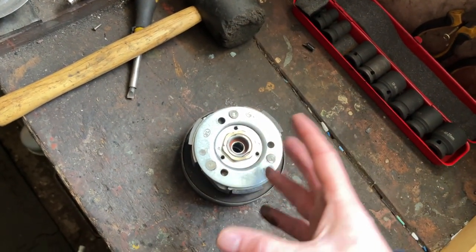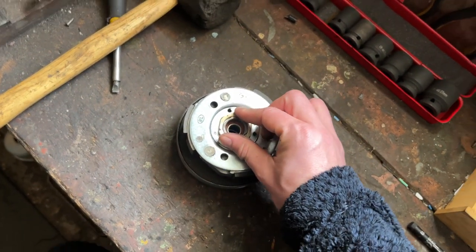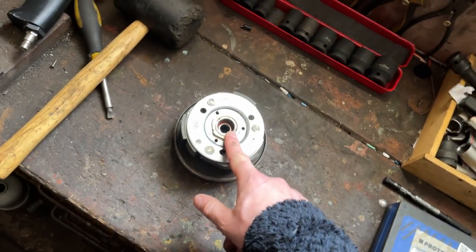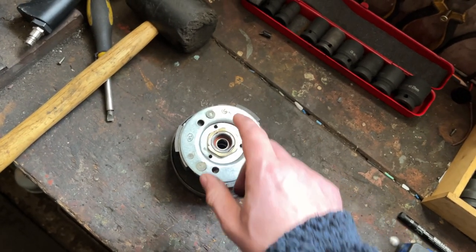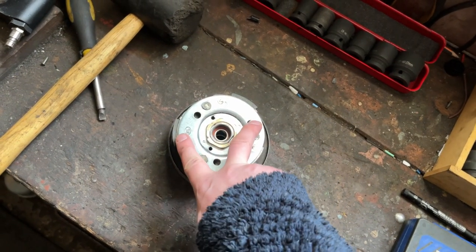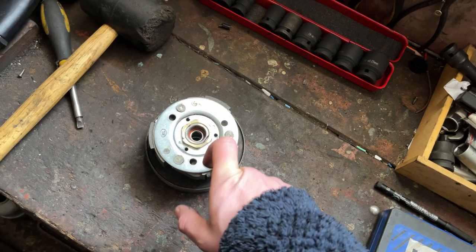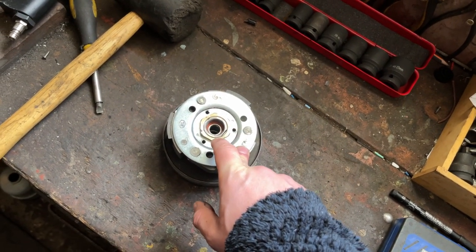So if you have increased the power of your engine and you're finding that your pull-away is a little bit boggy, then that will more than likely be your issue — you need slightly stiffer springs in your clutch.